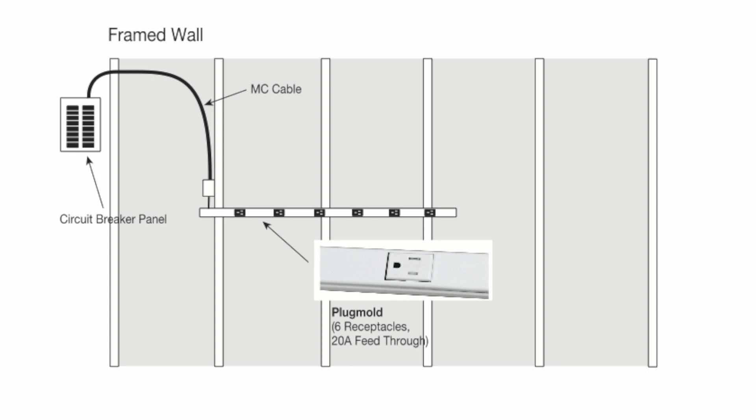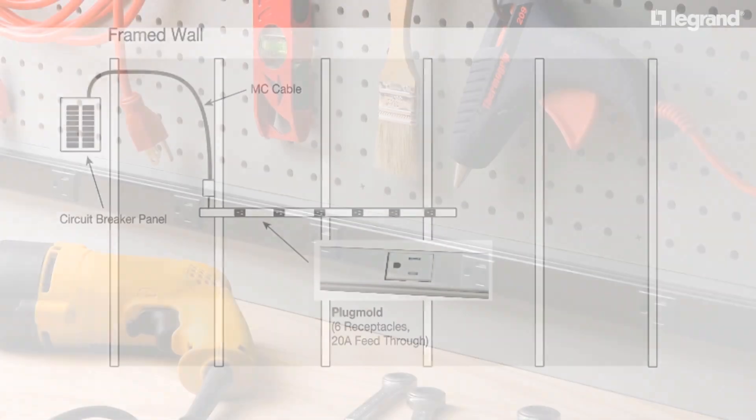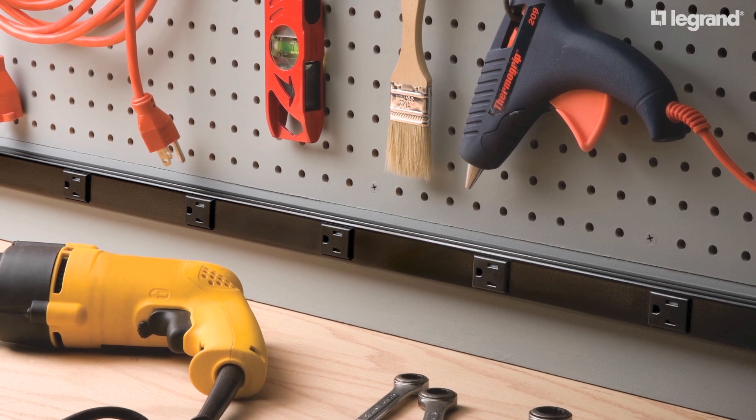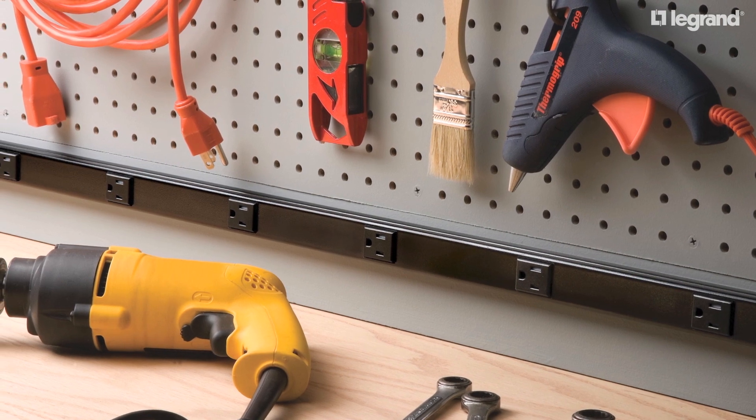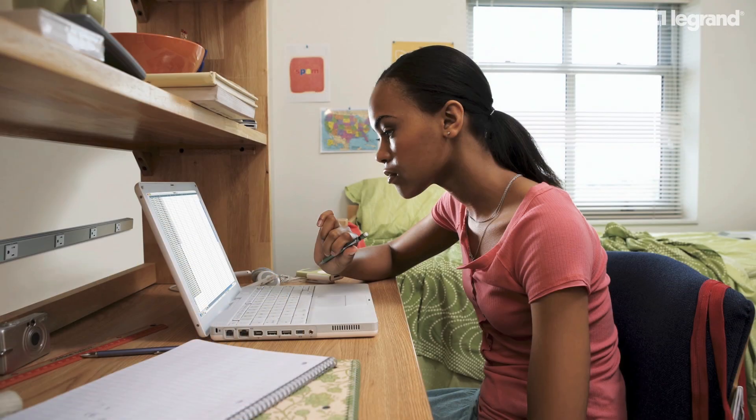In other words, it uses minimum 12 AWG wiring. In accordance with the requirements of the City of Chicago Electrical Code, both 15-amp and 20-amp receptacles can be used on the 20-amp kitchen branch circuit as outlined above. As you can see, Plugmold multi-outlet systems meet the compliance requirements of the Chicago Electrical Code and can be installed in any setting.